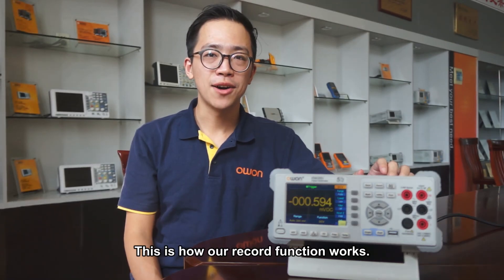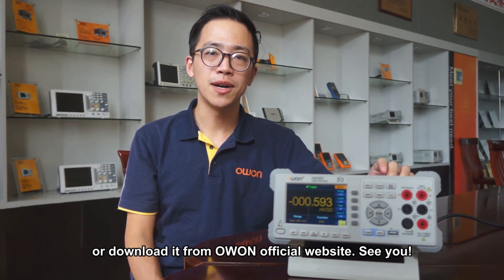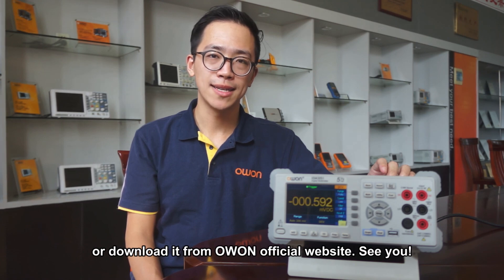This is how the record function works. For more information, you can check the user's manual attached, or download it from O1's official website. See you.